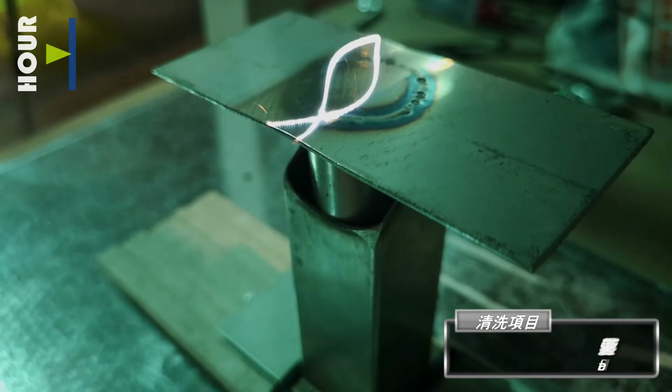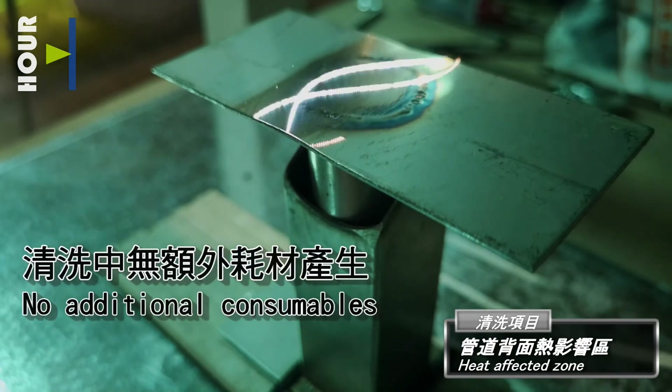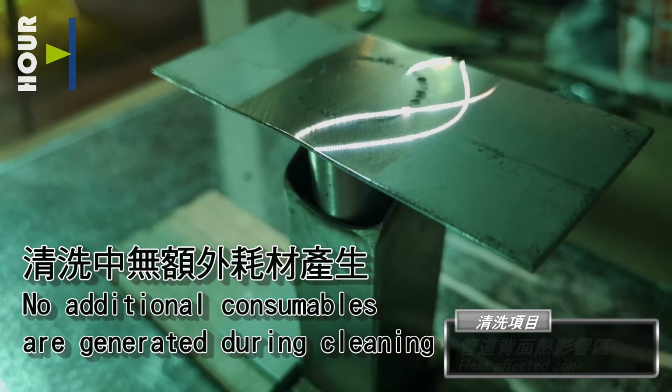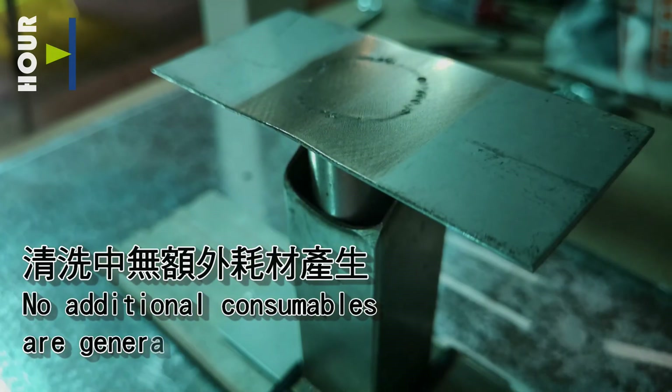Heat affected zone: no additional consumables are generated during cleaning. Thank you.